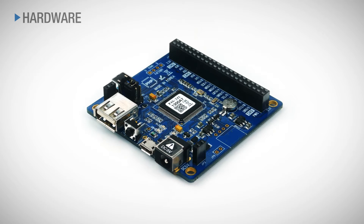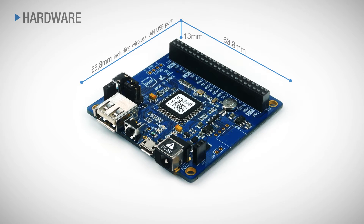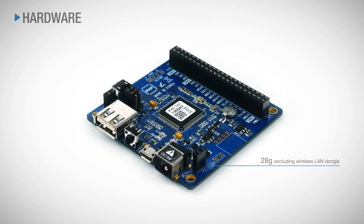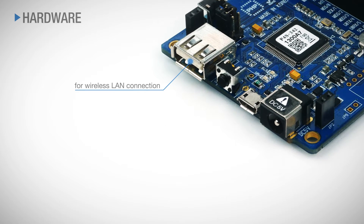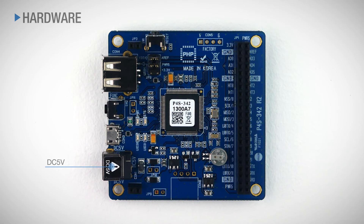Let's first take a look at its hardware specifications. The size of the product is 63.8 mm by 66.8 mm including wireless LAN USB port. The height is 13 mm and it weighs about 28 grams excluding wireless LAN dongle. There are total two USB ports, one for wireless LAN connection and the other for PC connections. The power is DC 5 voltage.